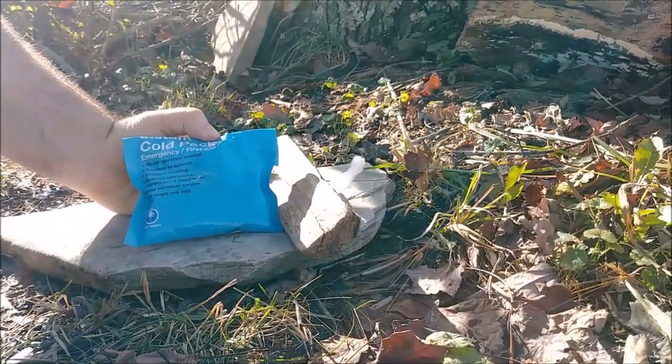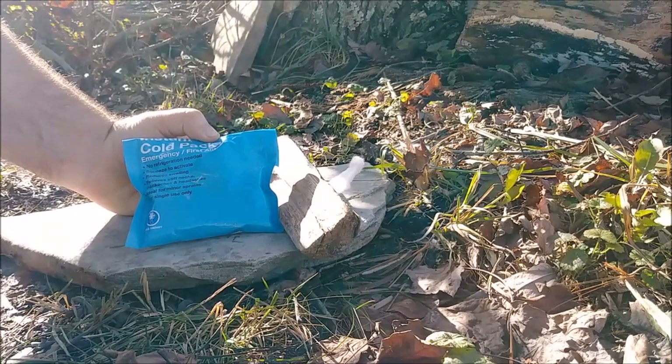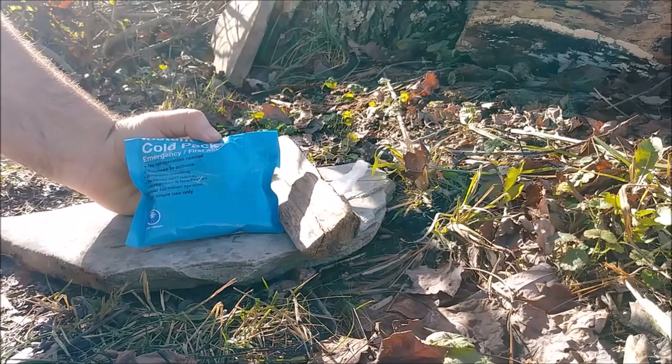Before I go any further, I want to go ahead and issue a warning. If you are going to duplicate this experiment that you see here, then I take no responsibility for injury, damage to property, or even potentially death that may occur if you choose to duplicate what you see here.